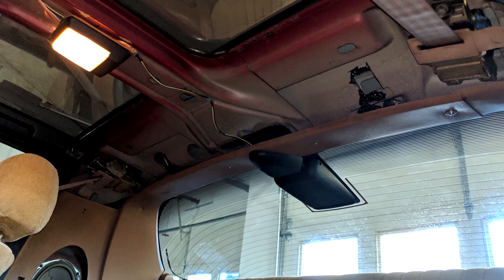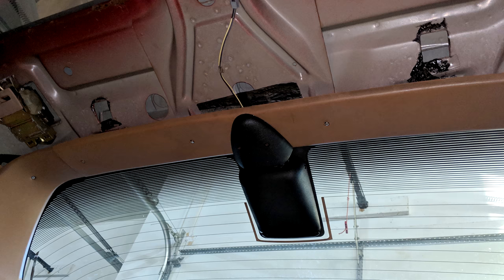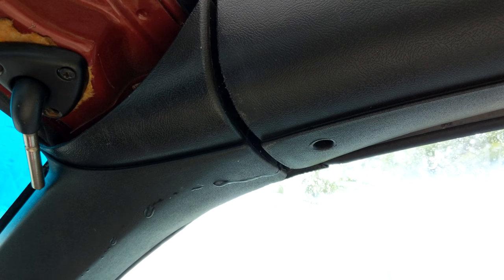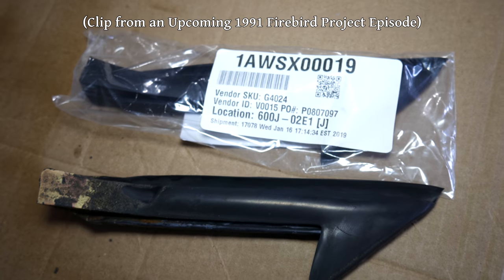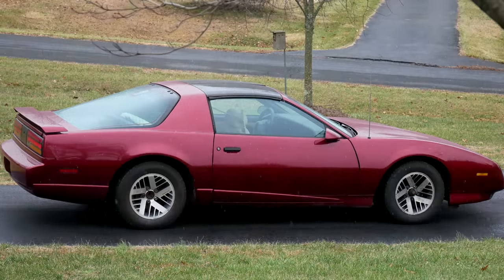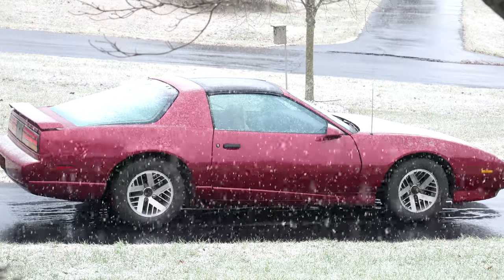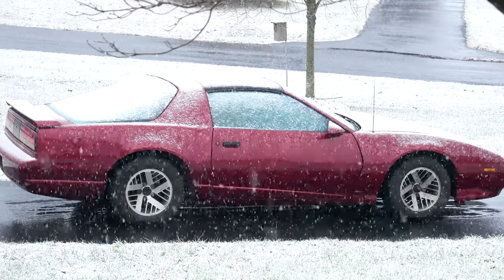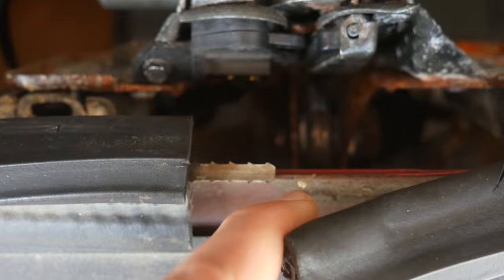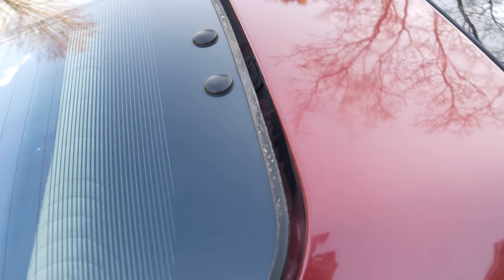Then we'll reattach the trim as well as the high-mount stop light, and just like that the hatch hinges should be totally sealed where the studs pass through the body. As long as the weather stripping isn't totally incompetent, we shouldn't have any more water coming through the roof — at least not anywhere but around the T-tops, but that's pretty much factory. In a future episode we'll be replacing all of the weather stripping and we already have a kit to do it. Since resealing those hinges, the car hasn't undergone a huge amount of leak testing, but I haven't noticed a single drop coming from that area or had wet rear seats. Hopefully that's one leak taken care of. Again, that large gap at the rear of the hatch weather stripping isn't helping, but I think there's at least one other reason water is getting in at the rear of the hatch.